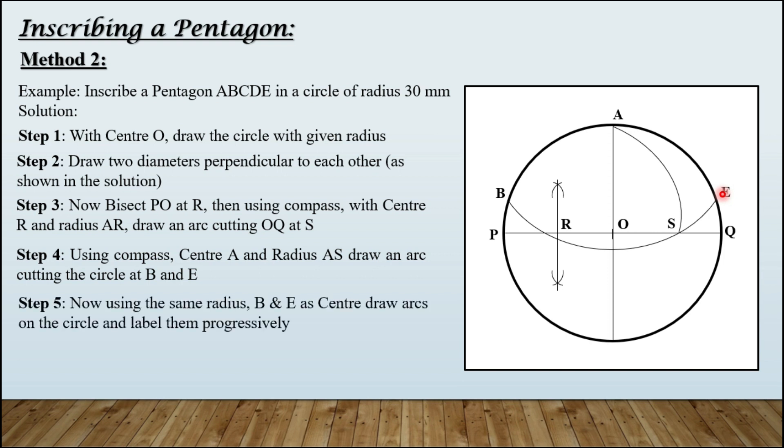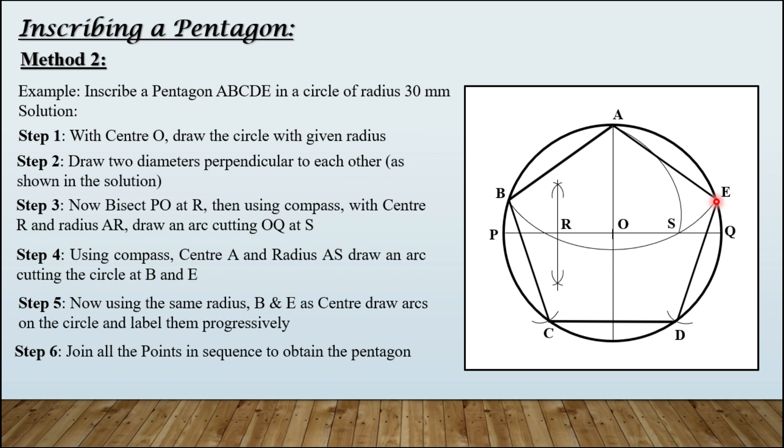Step number five: using the same radius AS with B and E as centers, draw arcs on the circle and label them progressively. AS is the required side length of the pentagon. Keeping the same radius, place compass on B and cut an arc labeled C, then on E cut an arc labeled D. Last step: join all the points in sequence to obtain the regular pentagon inscribed inside the circle.